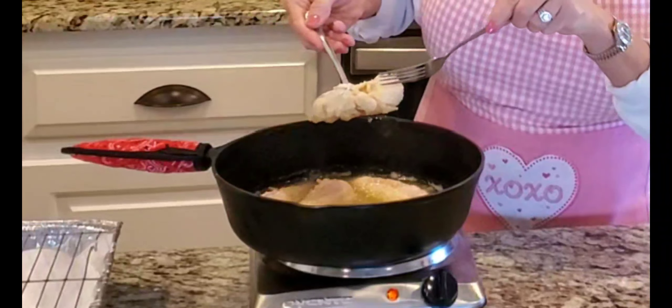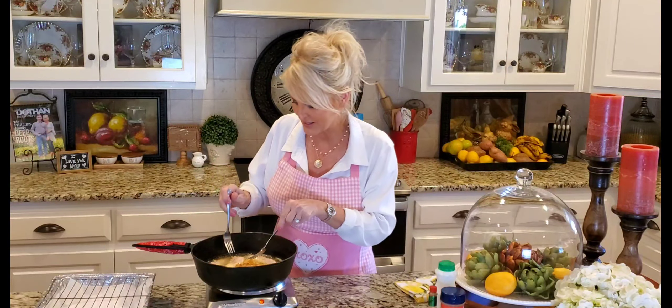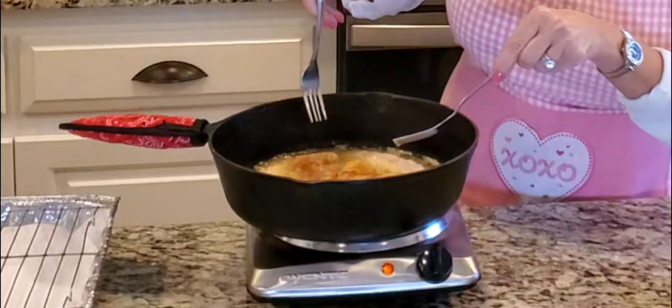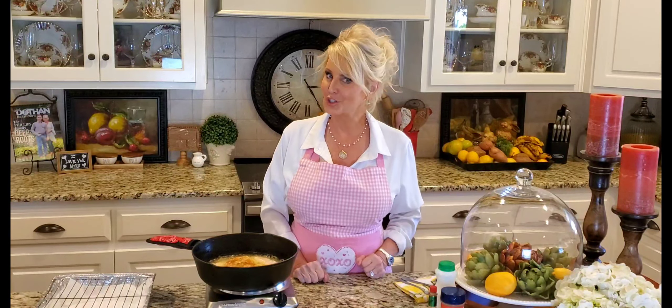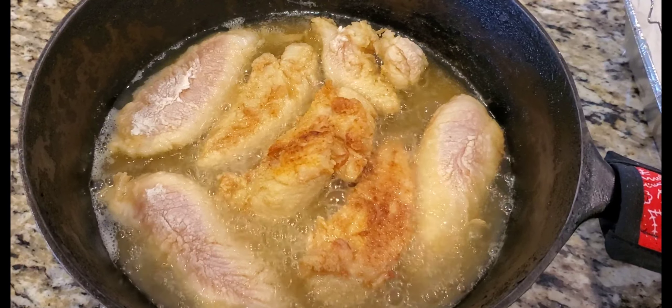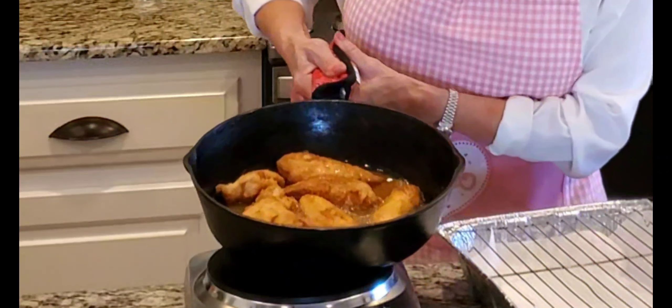I can tell it's getting about ready to turn because the sides are getting cooked. See how that's starting to turn white. I'll flip these over — just the ones in the center, since they're getting done a little bit faster. These really don't take any longer than about four to five minutes to cook — maybe two to three minutes on each side, so four to six minutes total. Don't overcook them, just cook them until they get nice and golden brown.